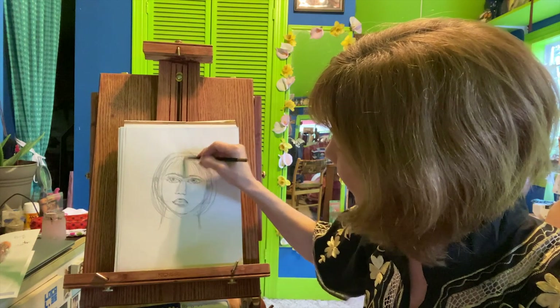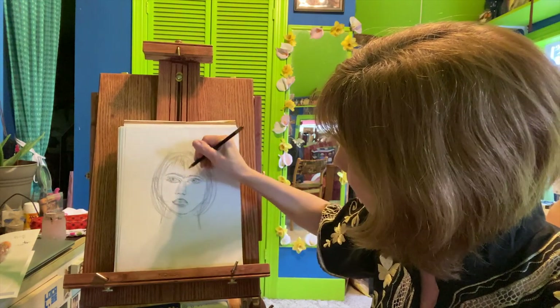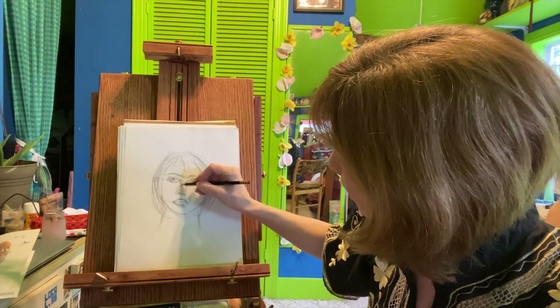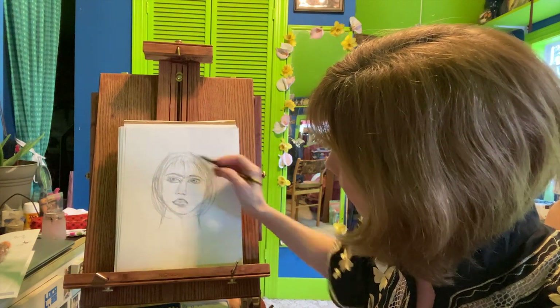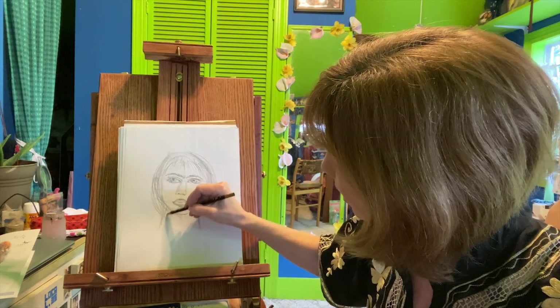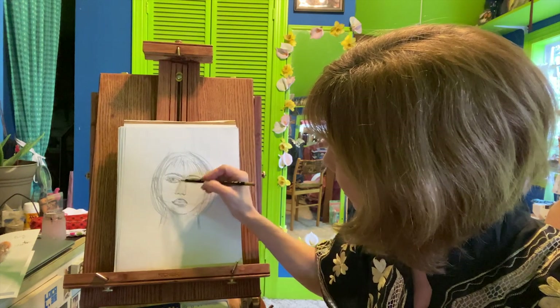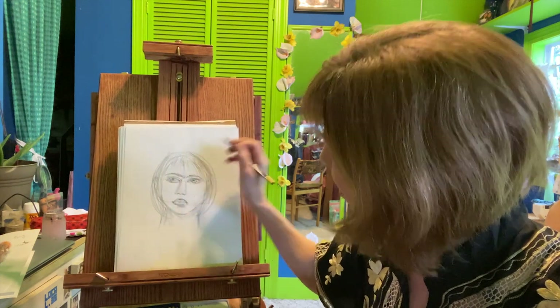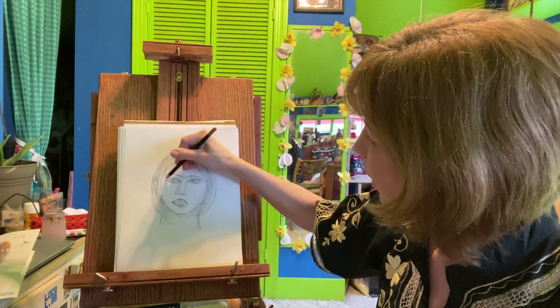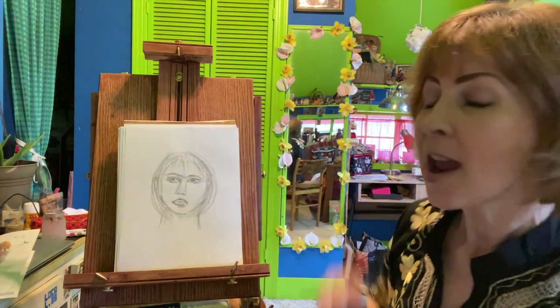Now we've got everything kind of roughed in. We're going to go back in and shade things a little bit — adding some shading for my cheekbones, shading up the side of my neck, defining my nose a little bit, and maybe some shading around the eyes.